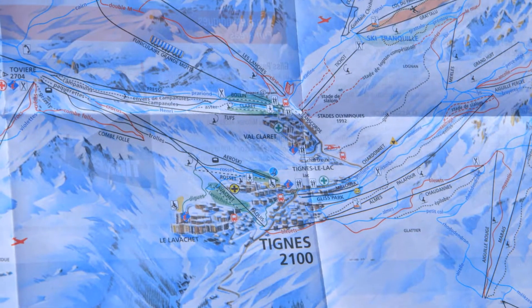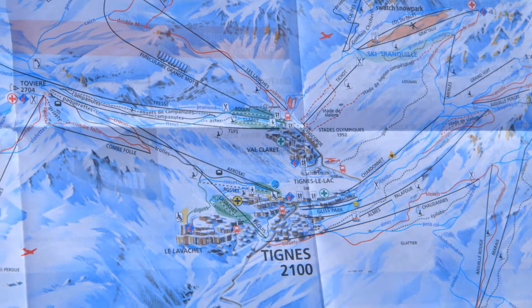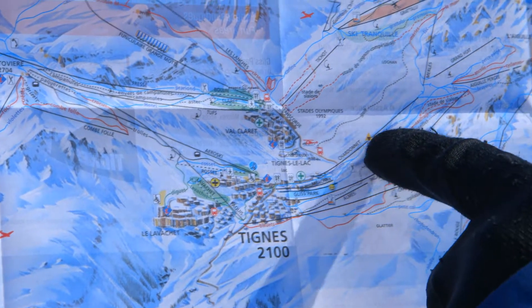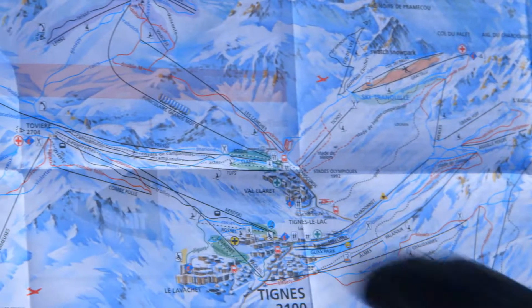There's lots of confusing information if you're not used to it. First of all, we need to make sure that we understand that the thick black lines are depicting either a chairlift, a cable car, or a button lift.